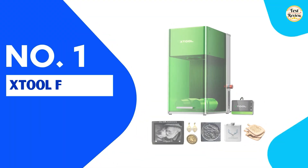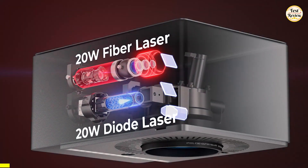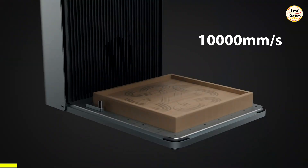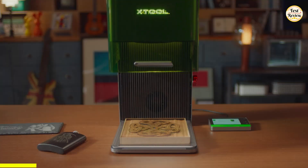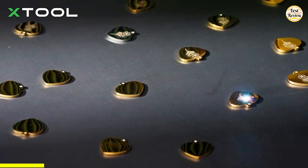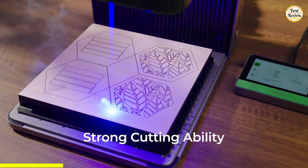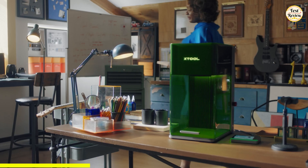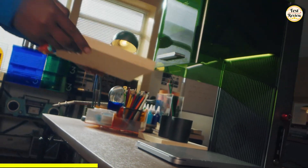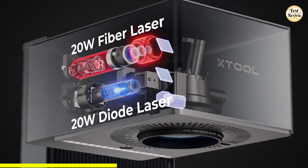At the top of our list is the revolutionary xTool F1 Ultra, the world's first dual laser engraver. With speeds reaching up to 10,000 mm per second, the F1 Ultra delivers lightning-fast engraving. The fiber laser tackles all metals like gold, silver, copper, stainless steel, brass, and titanium, while the diode laser works perfectly on wood, acrylic, leather, glass, fabric, and more. What sets the F1 Ultra apart? True 3D embossing and deep engraving on a variety of materials, thanks to powerful dual 20-watt lasers.